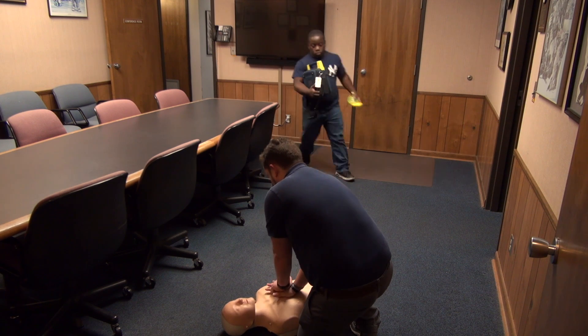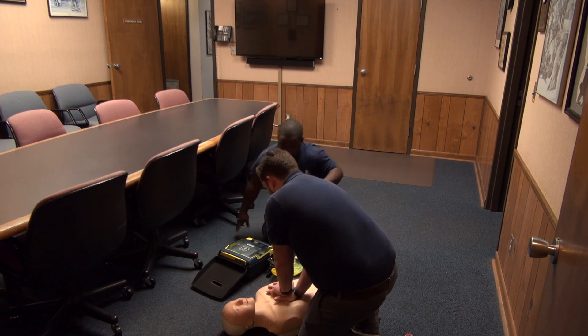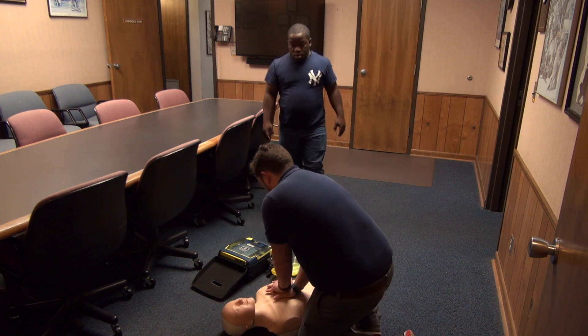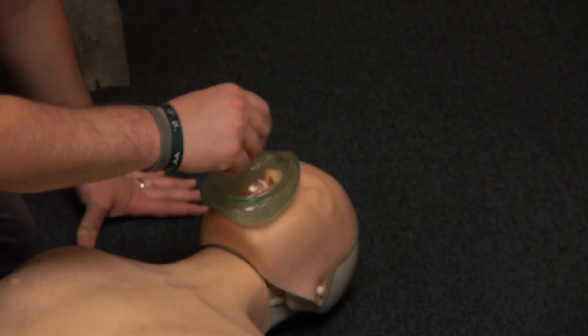While someone is retrieving equipment, begin CPR by performing 30 compressions in the middle of the chest. Once you've cycled through 30 compressions, deliver two breaths via your pocket mask by placing the mask over the nose and mouth as indicated.